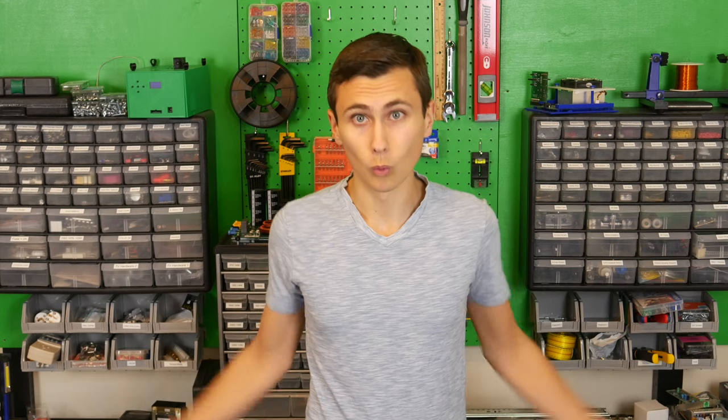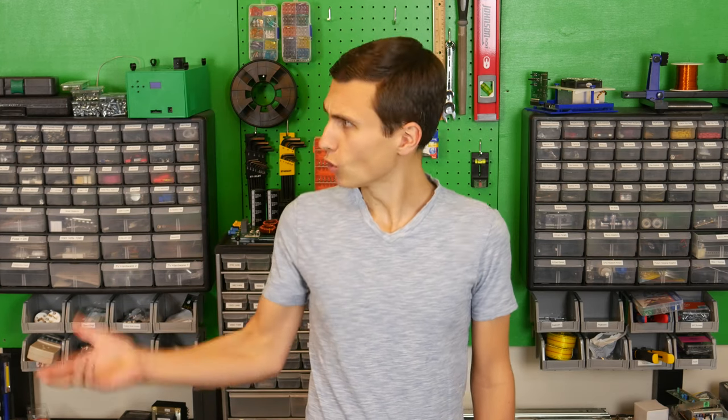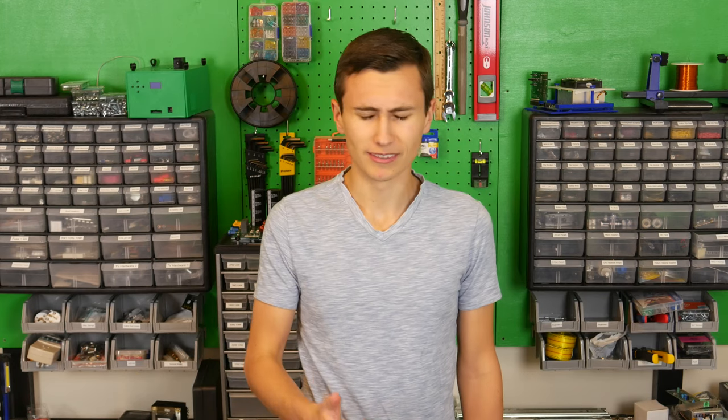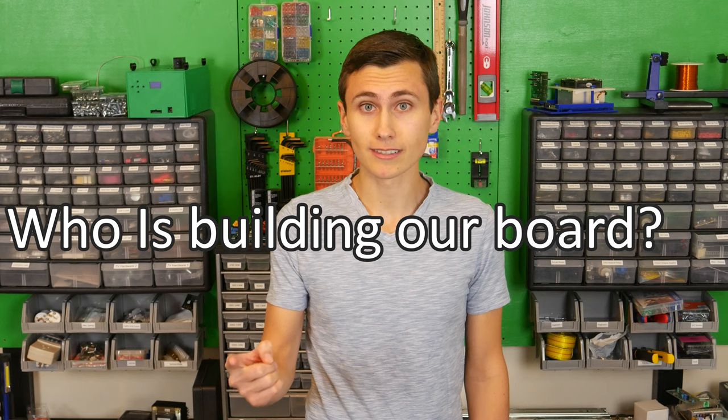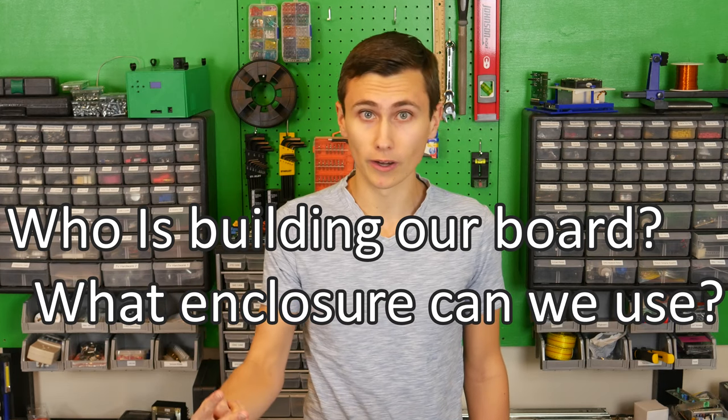Let's start with step one: PCB layout. A little bit of preparation can save us a lot of rework. Before I got started with the layout, I asked myself two questions. First, the joke version: who drank the last cup of coffee, and what's for dinner? The real questions: who's going to create and assemble our PCB, and what kind of enclosure will meet our requirements?